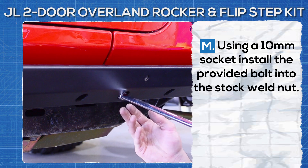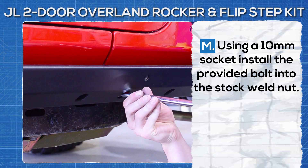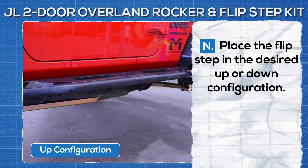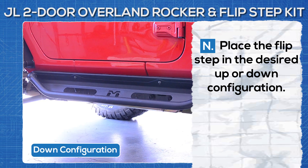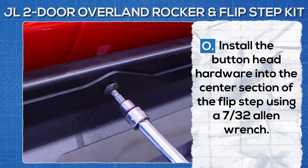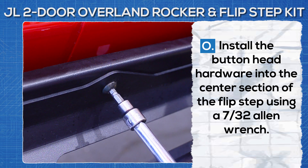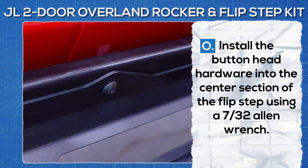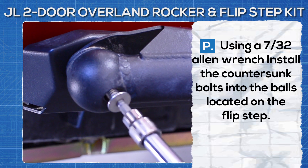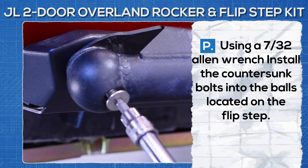Using a 10 millimeter socket, install the provided bolt into the stock weld nut. Place the flip step in the desired up or down configuration. Install the button head hardware into the center section of the flip step using a 7/32nds allen wrench. Using a 7/32nds allen wrench, install the countersunk bolts into the balls located on the flip step.